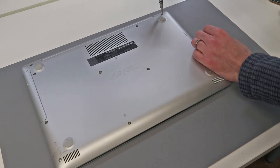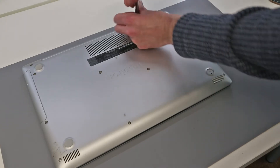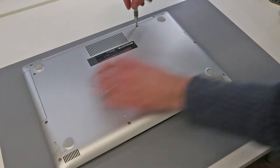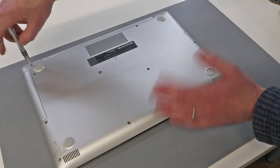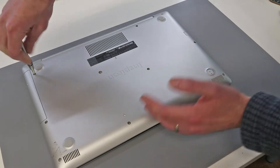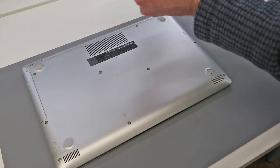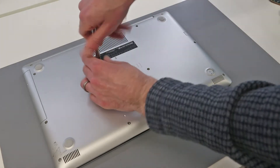First of all, we have three screws at the back of the machine. These are held captive so they will not come out. This particular machine has an optical drive — the same basic thing applies if you do not have the optical drive, and obviously you don't have the CD drive and the screws underneath it to remove first.